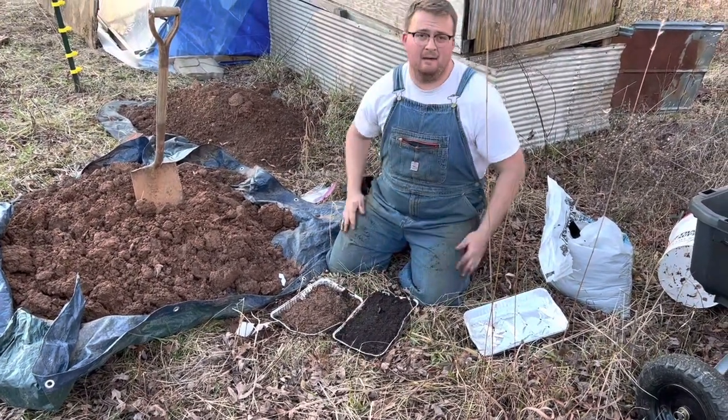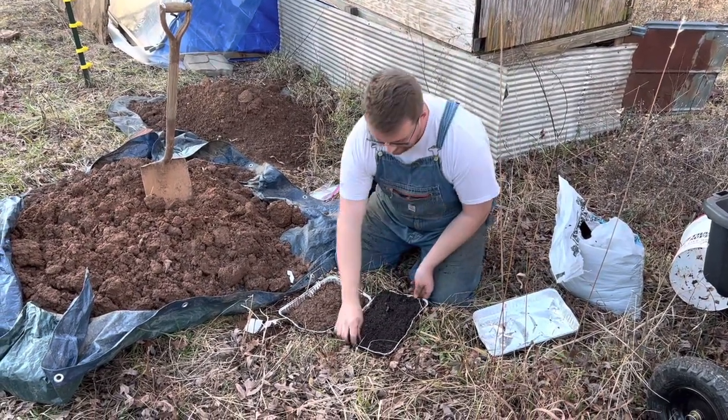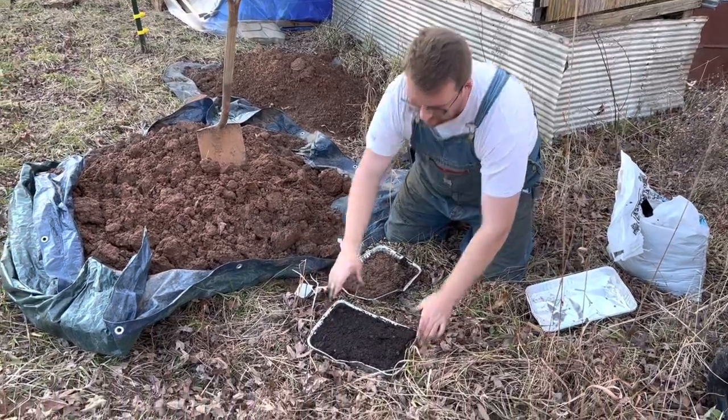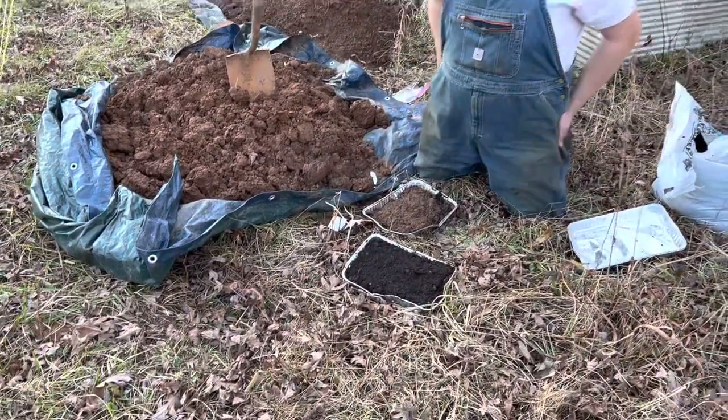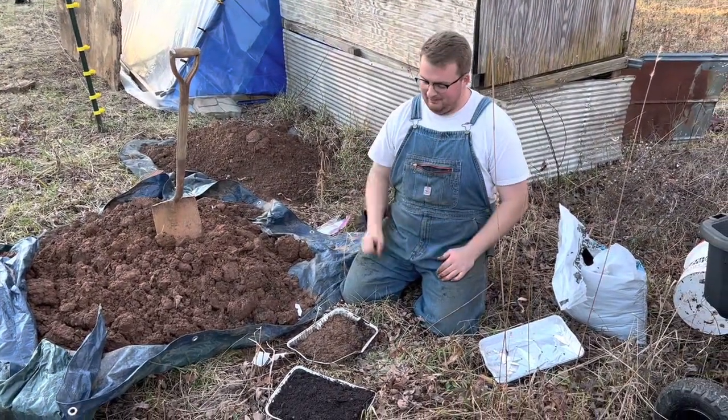These are going to be ready to plant in two months, so I'm excited to see how they do with this method. There's our onion cake ready to go — it's going to bake for approximately two months, then they're going to be ready to pull out and plant.